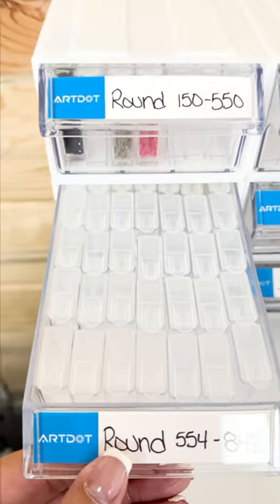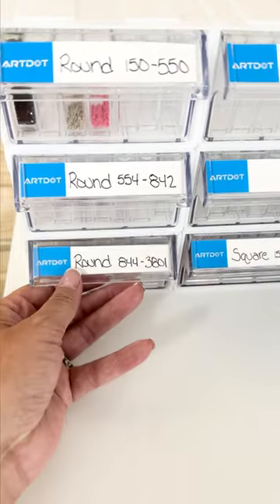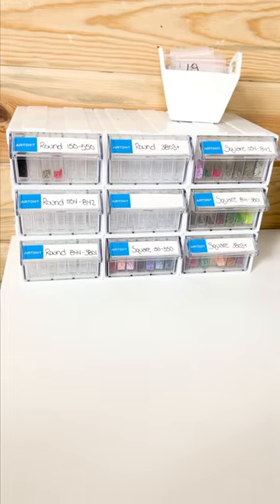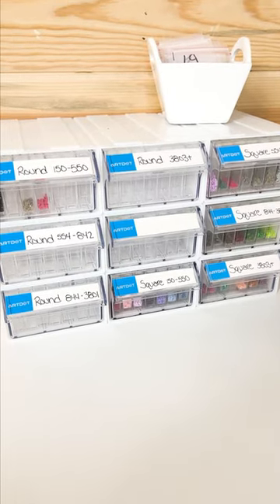I still need to fill up with my round drills — that is next on my task. But I am so excited about this. You should go to ArtDot.com and get your own. So awesome.